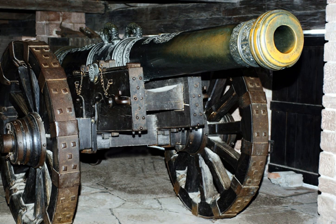Field artillery in the American Civil War refers to the artillery weapons, equipment, and practices used by the artillery branch to support the infantry and cavalry forces in the field. It does not include siege artillery, use of artillery in fixed fortifications, or coastal or naval artillery. Nor does it include smaller, specialized artillery classified as small arms.